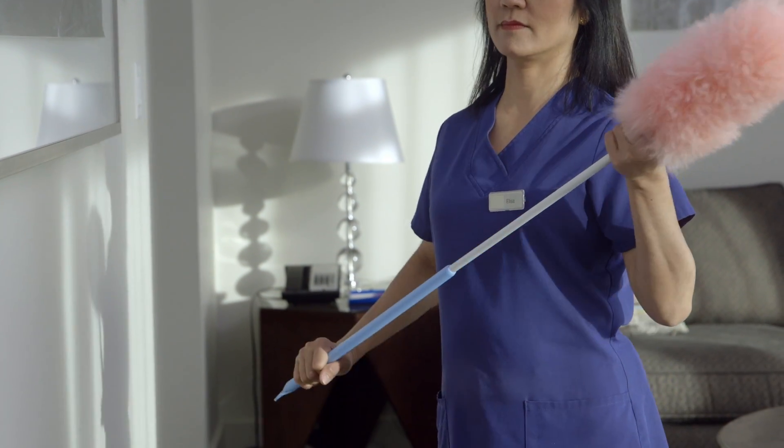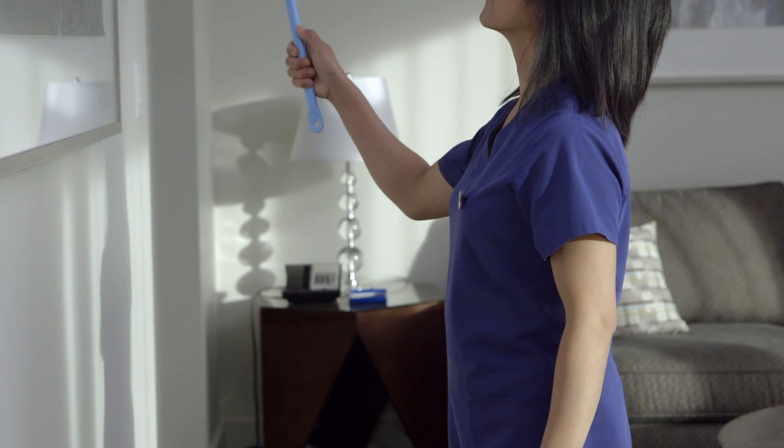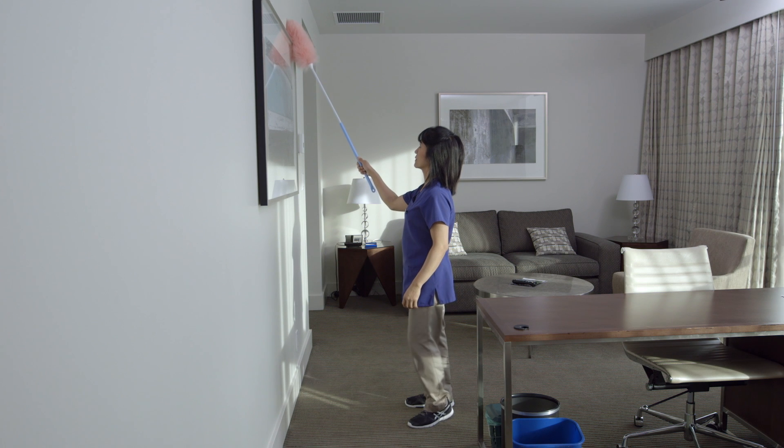Extend your reach by using dusting tools with telescoping handles or a step stool. Never climb on chairs or other furniture.